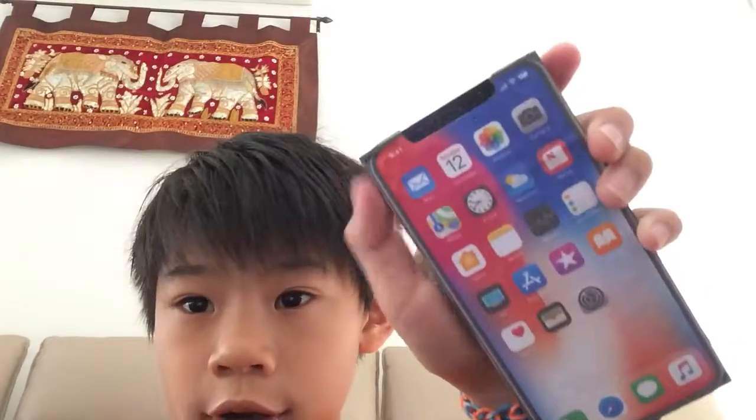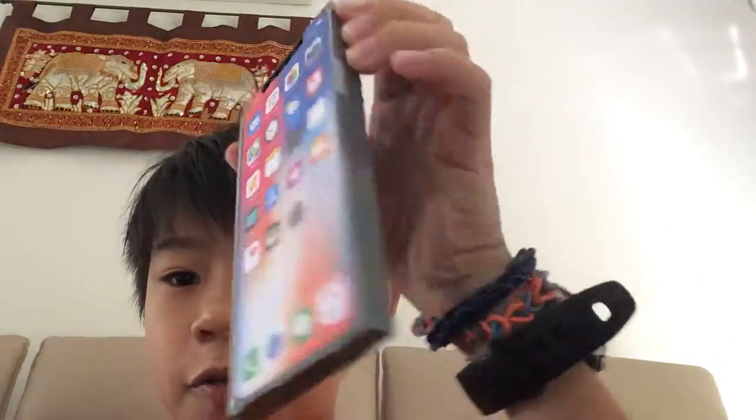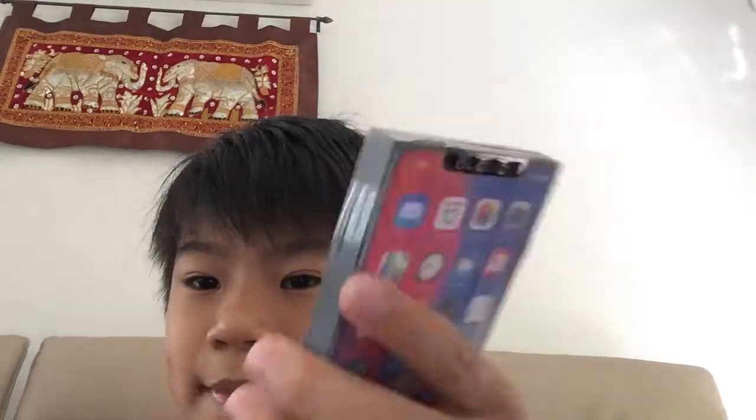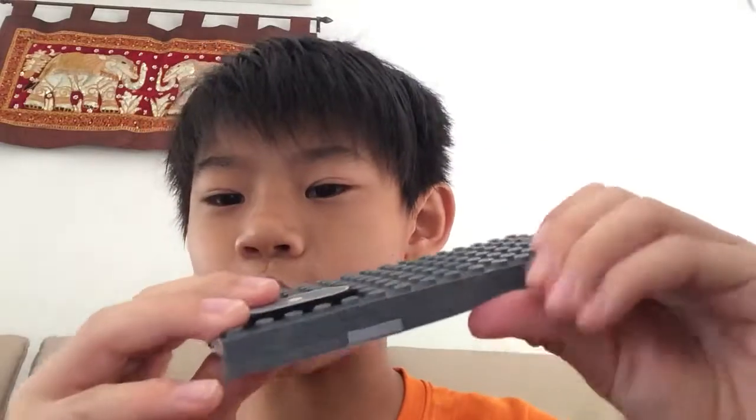Hello YouTube, I have a LEGO creation for you today — it is the LEGO iPhone X right here. I made it by myself. It's actually very easy to make; you just need a lot of tiles and the right tiles. This was made with literally a bunch of tiles.